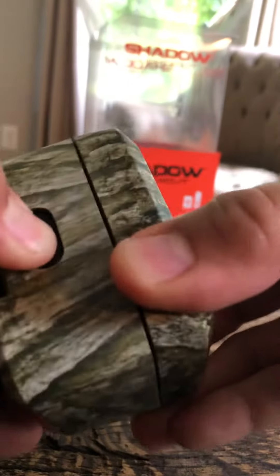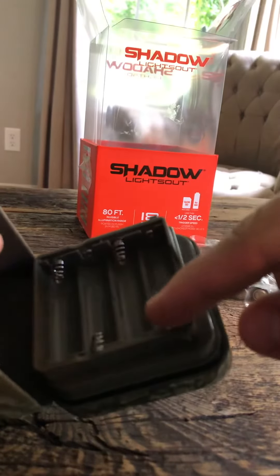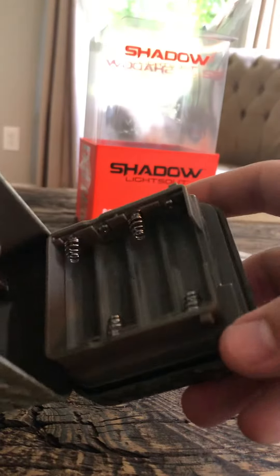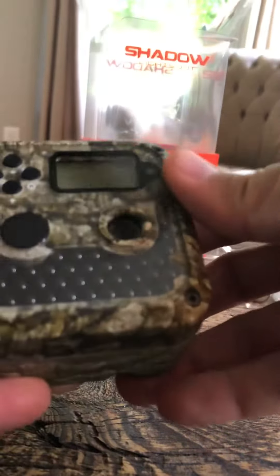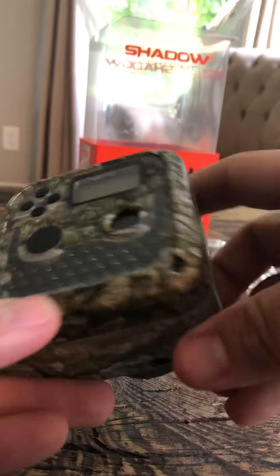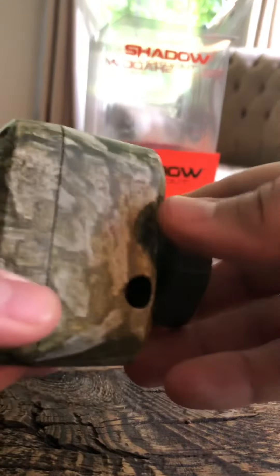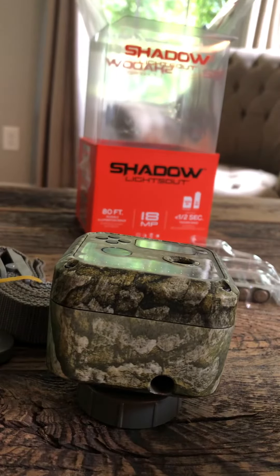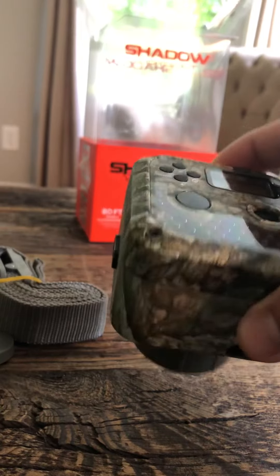On the side it has a little rubberized seal for waterproofness. It only takes four double-A batteries, which is nice — most systems use eight and you eat up a lot of batteries. SD card slot right there. I'm gonna take this back and mount it in the woods and see what we get. Hopefully we'll catch some deer on it. It's $99 at Tractor Supply right now — should be a good deal.